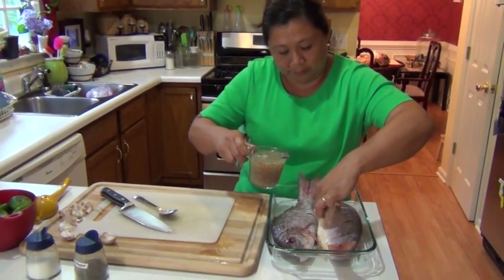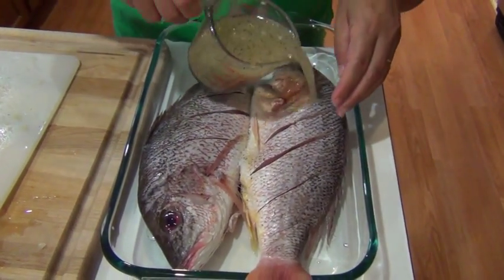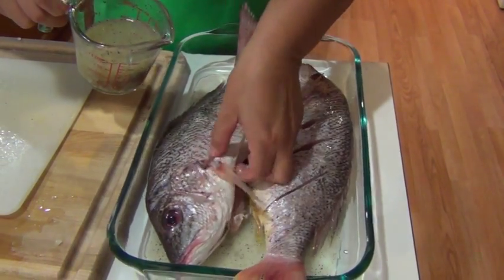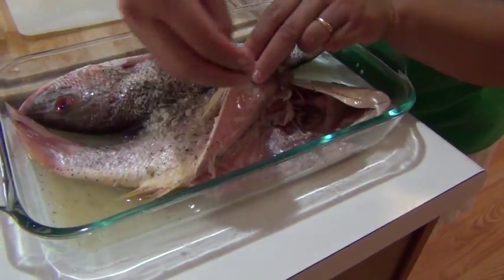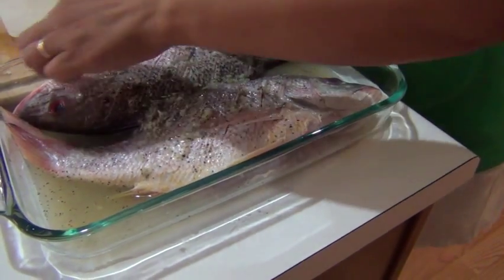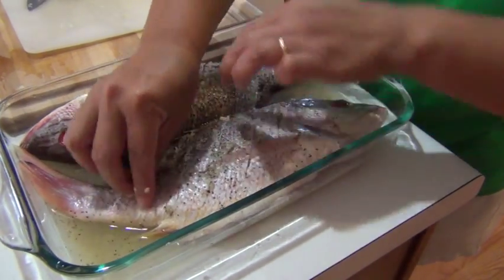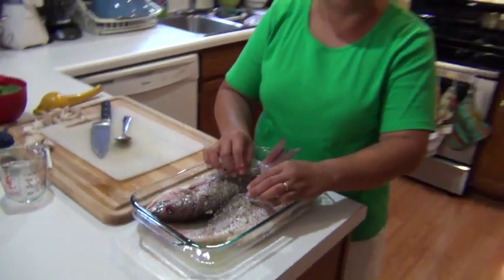Try to put the mixture inside the fish and in between the cuts that you did. Place some garlic inside the fish so you can marinate it everywhere. Cover it and put it in the fridge and wait at least half an hour.